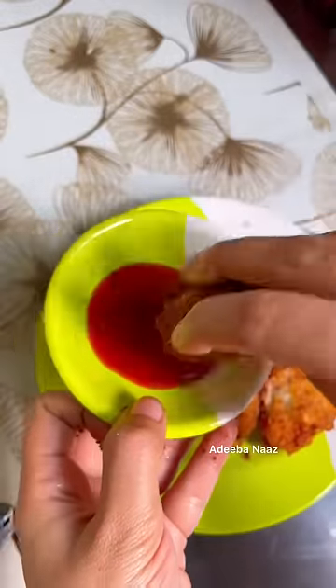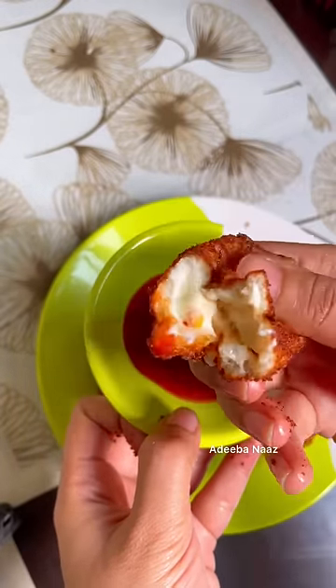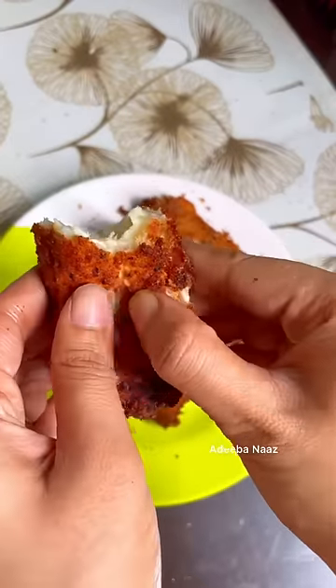You have to be a fan — try it once. You can dip it, you can also eat it as is. Comment in the comments and tell me your snack idea. How did it feel? Bye bye bye.